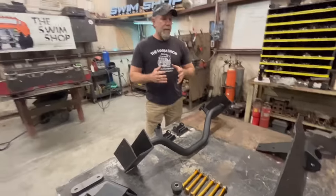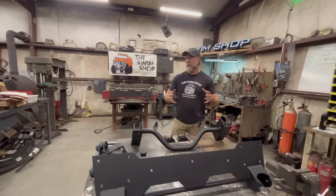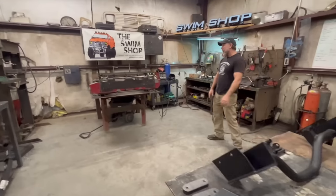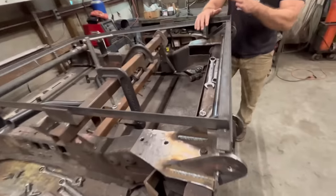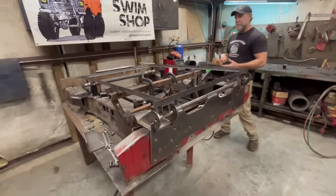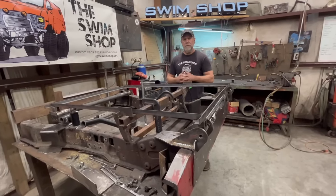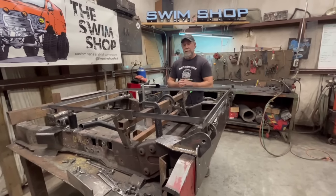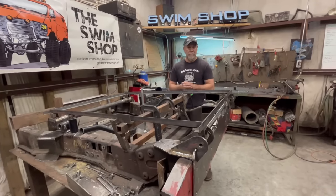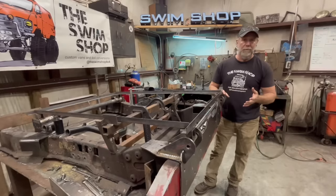It's an easy way for the mechanically inclined DIYer to make their van four-wheel drive — someone who may not have the money to pay for a full build or just wants to do it themselves. We have a jig back here that we make everything on. When we started building vans, a lot of people kept asking us to build them one too, but it's just three of us — me, my son Seth, and my daughter's boyfriend Ivan — in a little backyard shop, so we just don't have the time.